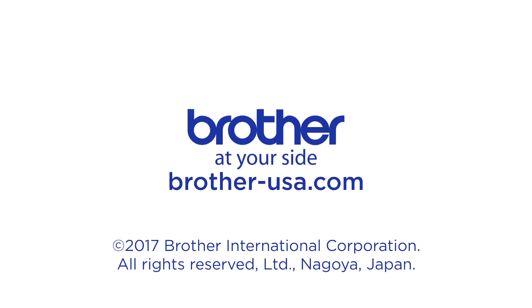For more information, be sure to visit your authorized Brother Dealer or visit Brother-USA.com.